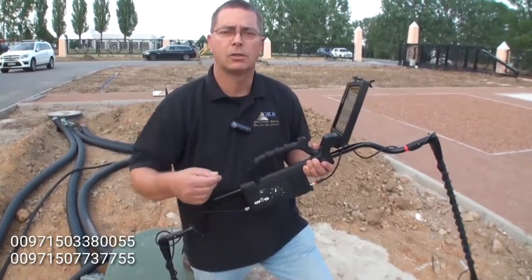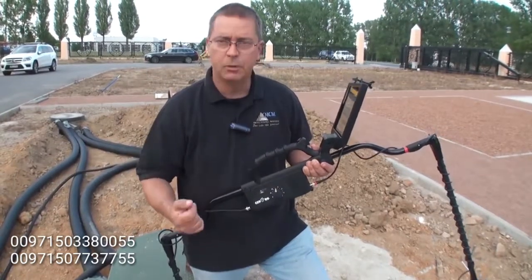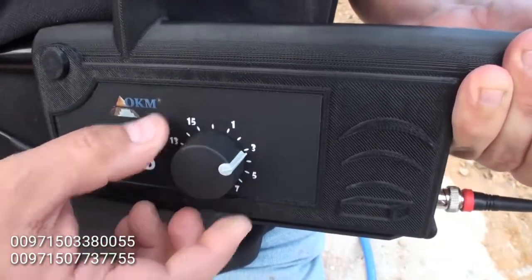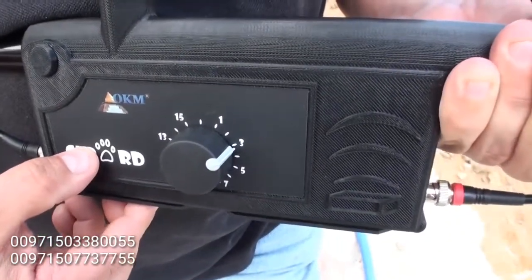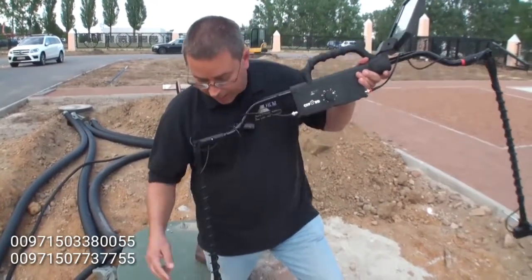Optimum soil would be like granite or sandstone — very clear soil with minimal mineralization. For this example, I am going to set the depth control to about 3, and then I am going to check my antenna.